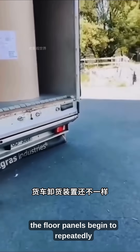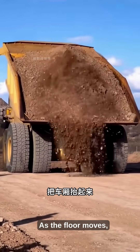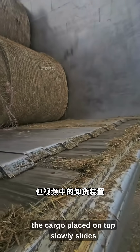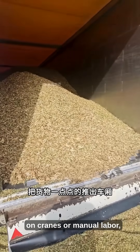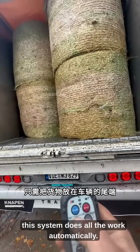Once activated, the floor panels begin to repeatedly expand and contract. As the floor moves, the cargo placed on top slowly slides forward or backward on its own. Unlike traditional trucks that rely on cranes or manual labor, this system does all the work automatically.